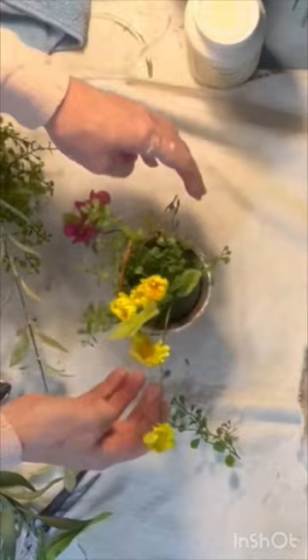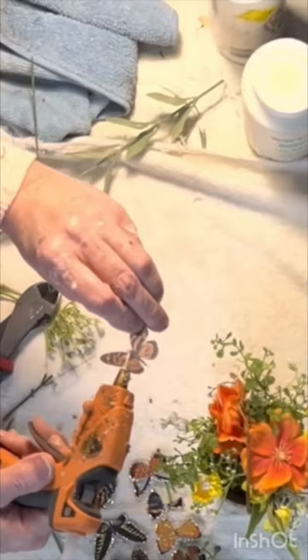If you've watched my YouTube channel, then you know that I love to add the Dollar Tree transparent butterfly stickers to my floral arrangements to add that extra little something special.